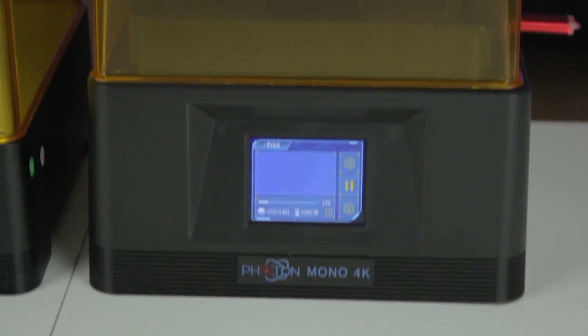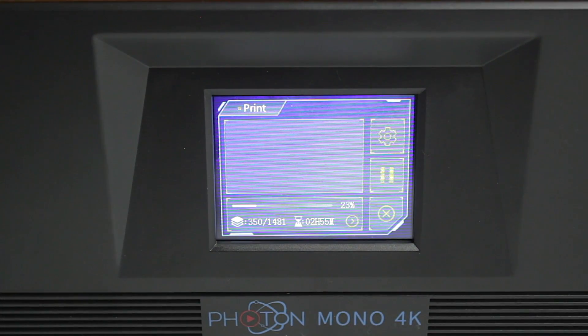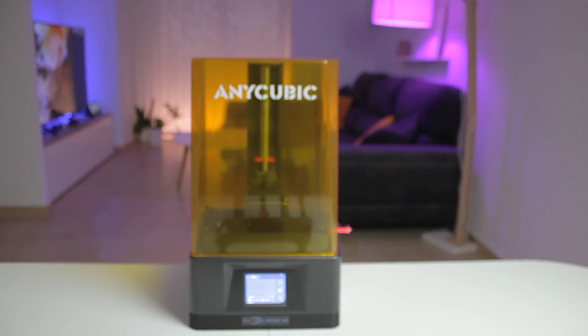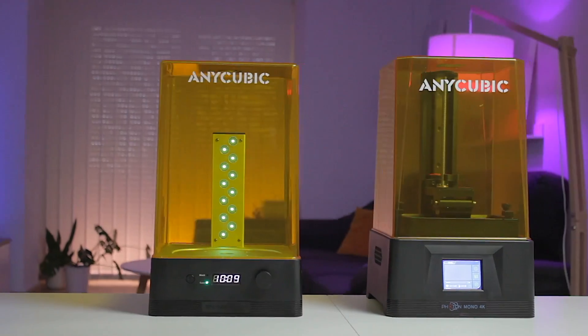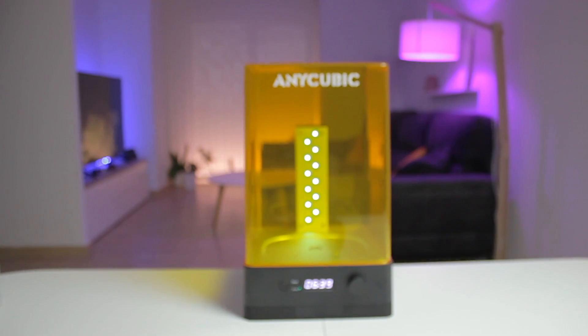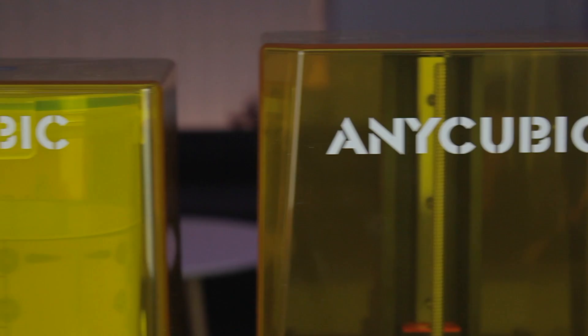The Anycubic Photon Mono 4K features a 6.23-inch 4K monochrome screen, which delivers incredible detail in prints. It's capable of printing at approximately 50 millimeters per hour. The print volume is 132 by 80 by 165 millimeters. Both the printer and the Wash and Cure 2.0 have security features that automatically pause work when the top cover is opened.